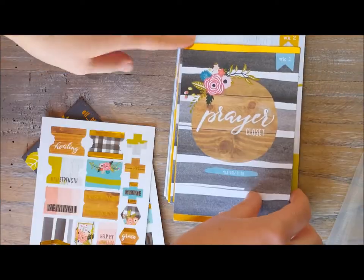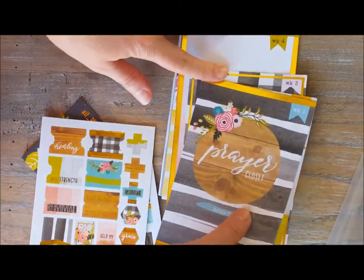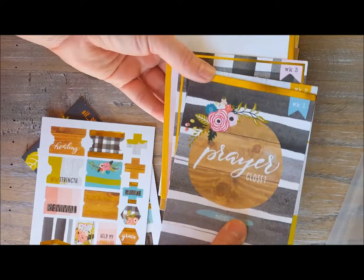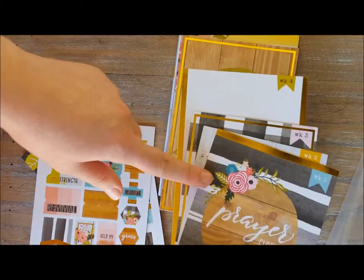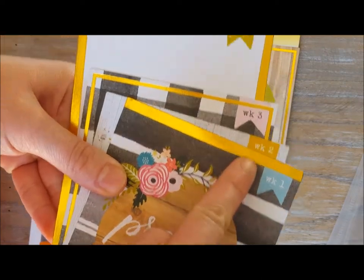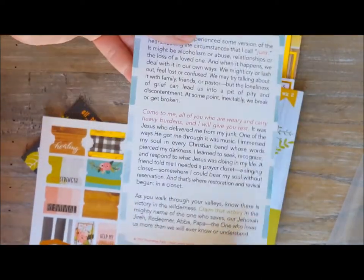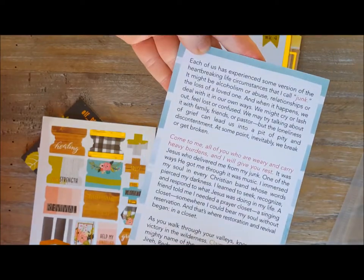Two sheets of these. And then we actually have the devotional itself, and instead of being a booklet, they're these cards — you can see that they say week one, week two, week three, and week four. And then on the back of the card is the devotional.